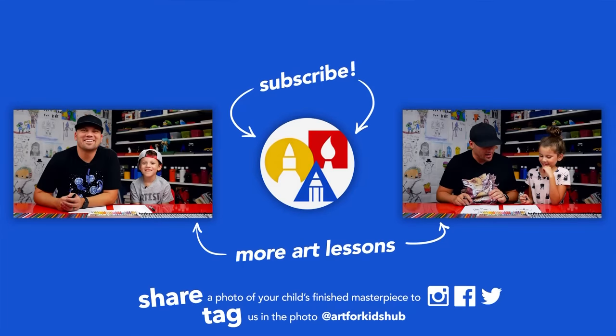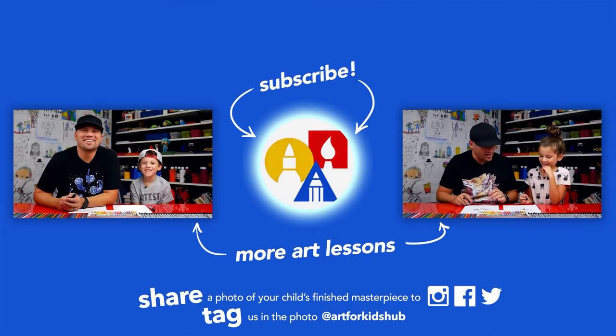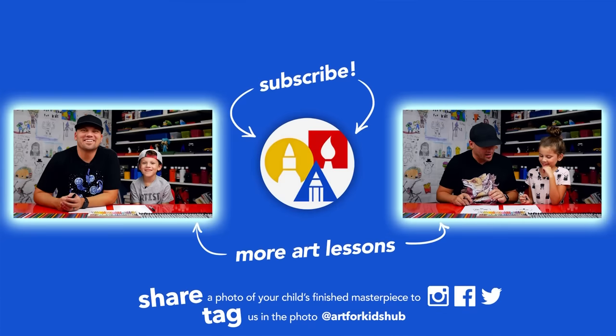If you had fun following along in this lesson, be sure to subscribe to our YouTube channel by clicking the circle. Then you can click the bell to get notified every time we upload new videos. I've also picked out two other lessons I thought you'd really enjoy. Don't forget to take a photo of your child's finished artwork and share it on Facebook, Instagram, and Twitter because we want to see how awesome it turned out.